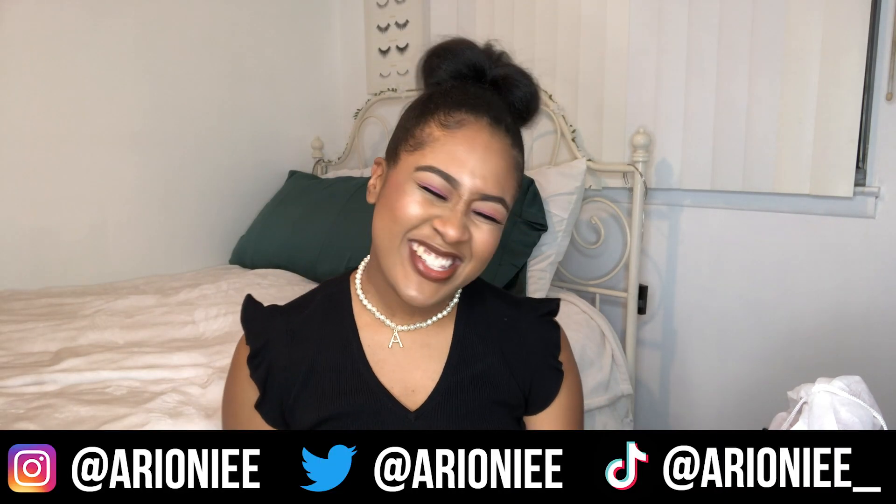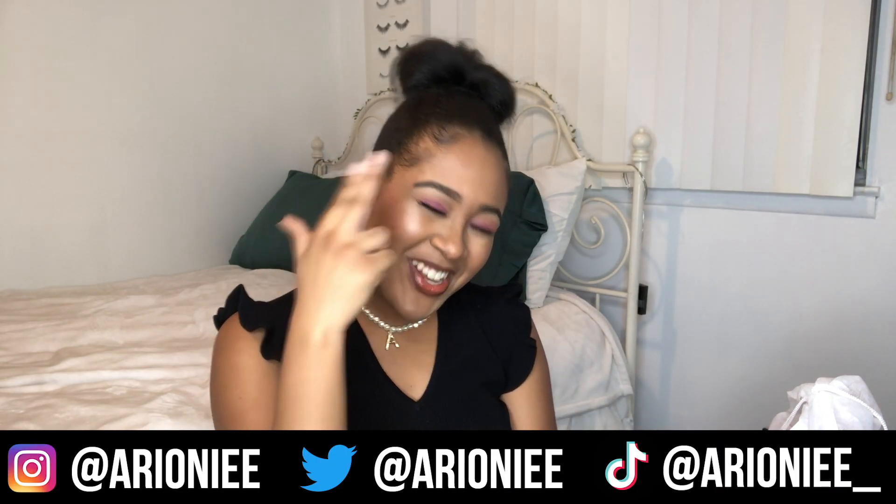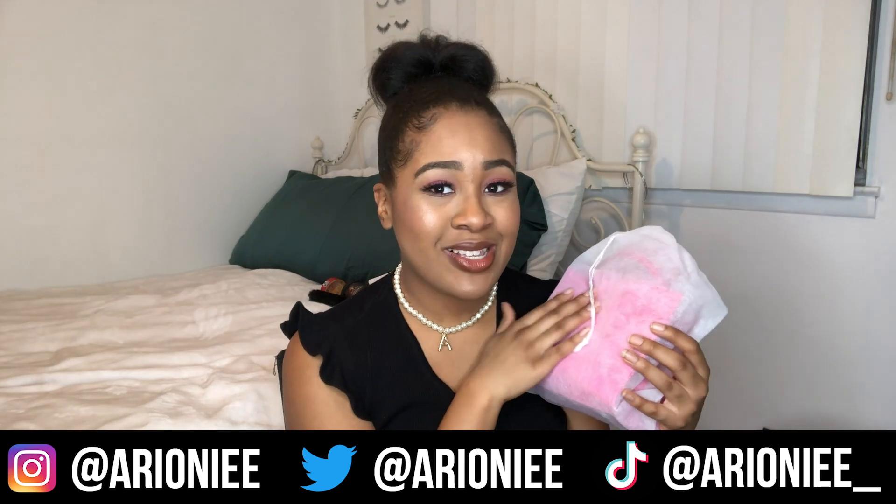Hey guys, welcome back to my channel. It's your girl Erin Janae here back with another video. In today's video we are going to be unboxing one of Brandon Blackwood's new purses — it's a tote. I don't want to tell y'all what's on the tote, though it's probably in the title of this video. I have not taken the bag out of the dust bag yet because I wanted to do it on camera, so sit back, relax and enjoy. If you're not already part of the family, go ahead and hit that subscribe button so you can see more of my videos.